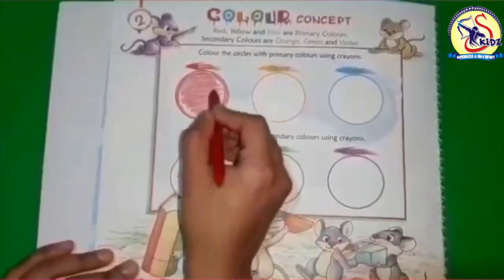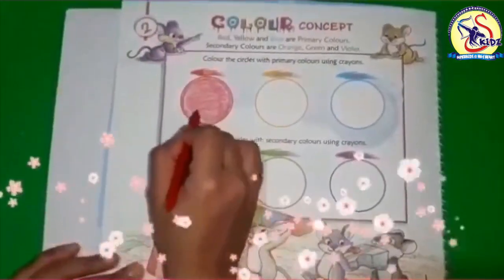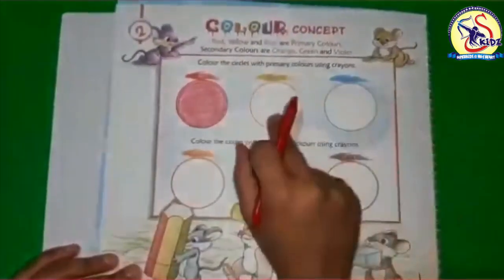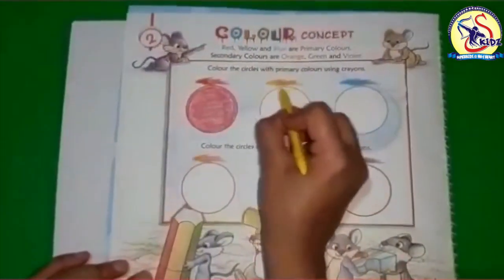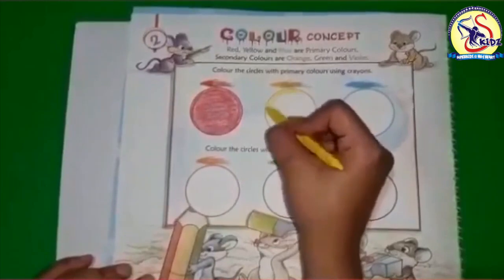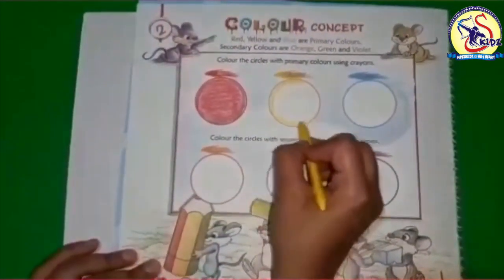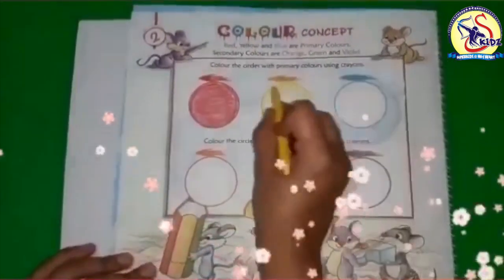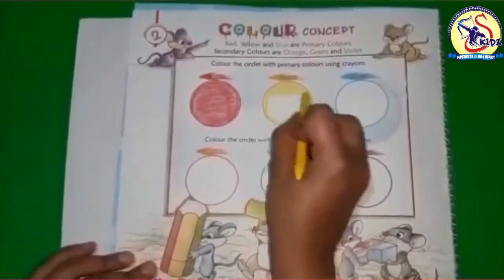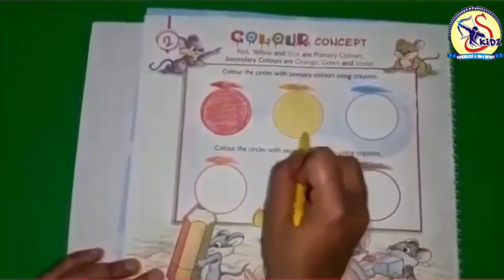Color the sides also. Our red color is done. Now let's do yellow color. Again, start with the boundaries, then fill the color inside. Move your hand in one direction only.